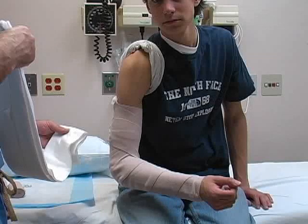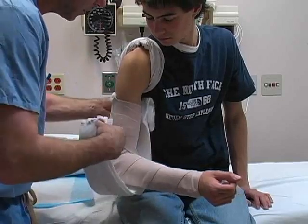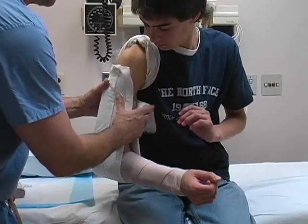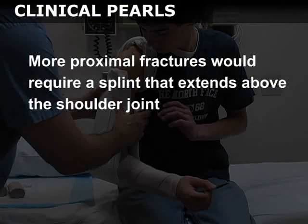Apply the splint to the patient's arm, beginning in the axilla, wrapping it around the elbow, and then up the lateral aspect of the arm. In this example, a short coaptation splint was applied, which would be appropriate for distal humerus fractures. More proximal fractures would require a splint that extends above the shoulder joint.